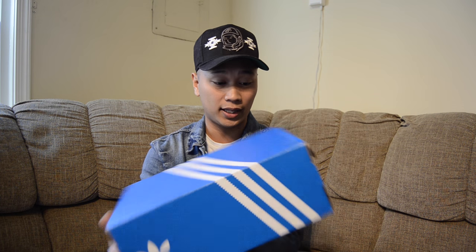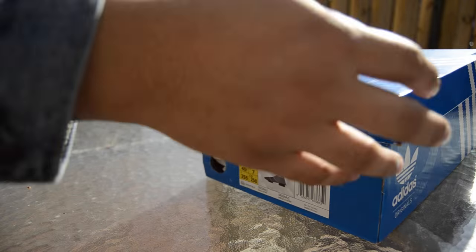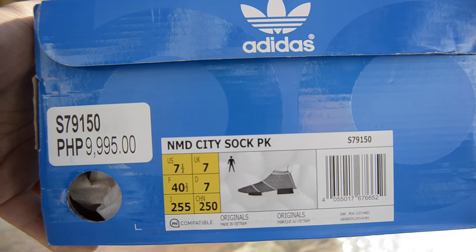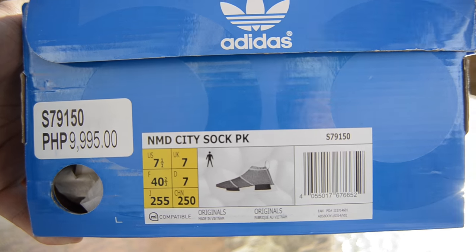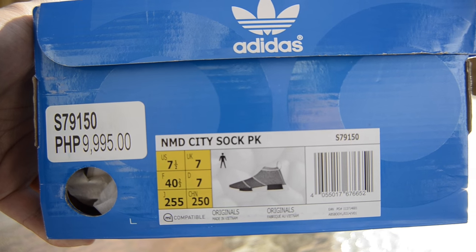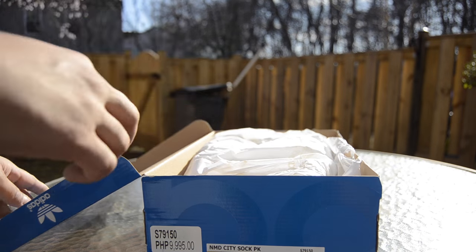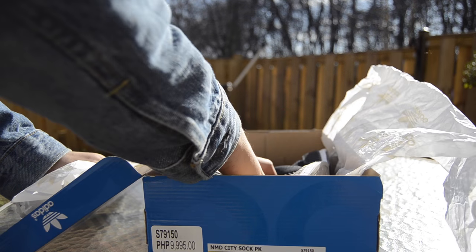Before I get into the sneaker, let's go ahead and get these out of the box. Here is your Adidas Originals Blue Boost box, and your box details are NMD City Sock Prime Knit. I got a U.S. size 7.5, and your retail is the same retail as your previous NMD Prime Knit runners. Let's go ahead and get these out of the box, and here they are.